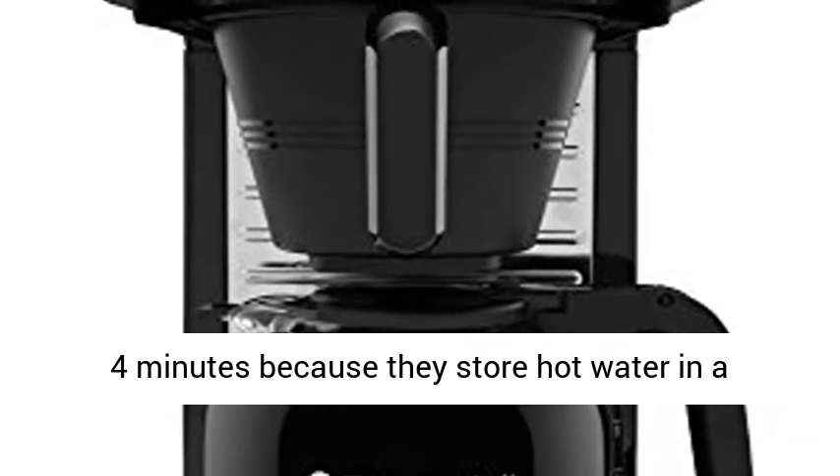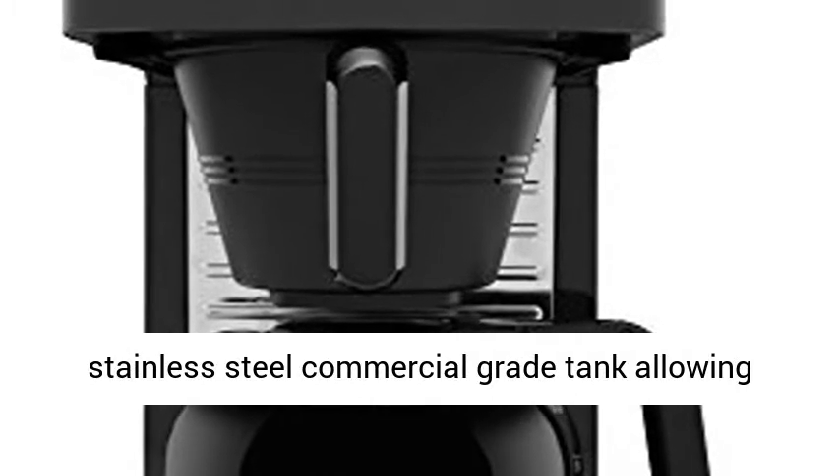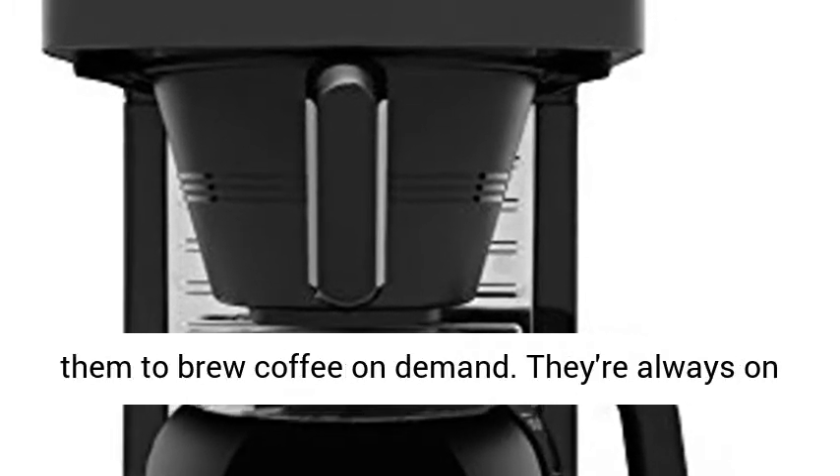Speed Brew coffee makers can brew 10 cups of coffee in about 4 minutes because they store hot water in a stainless steel commercial grade tank, allowing them to brew coffee on demand.